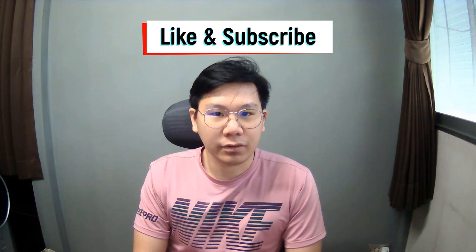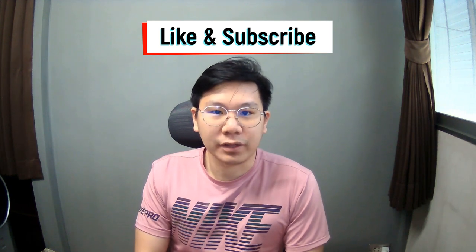So before we go to the playtest, don't forget to like this video and subscribe to my channel so you don't miss out on the next content.